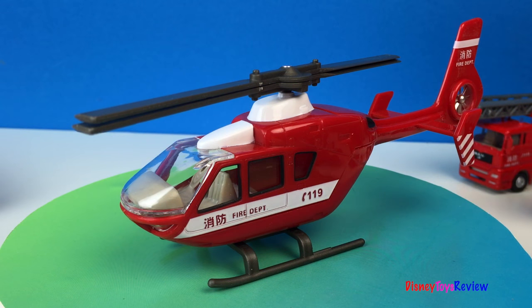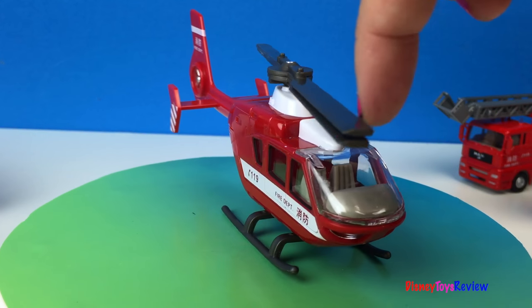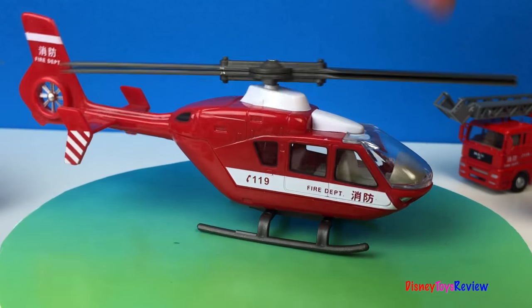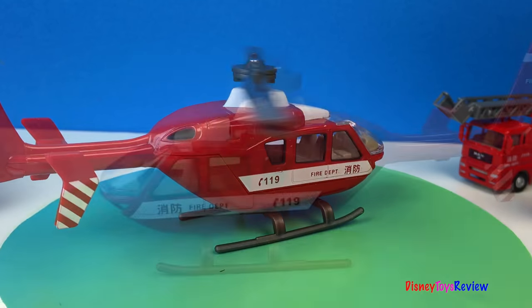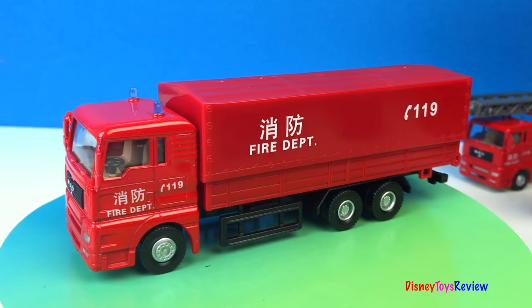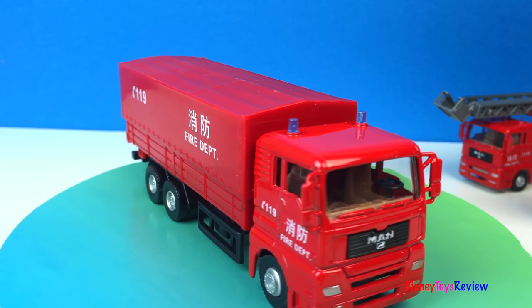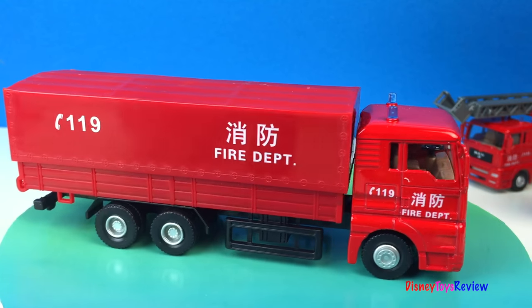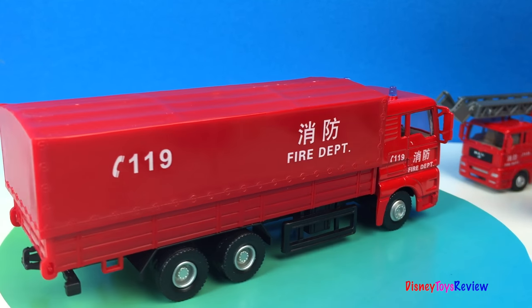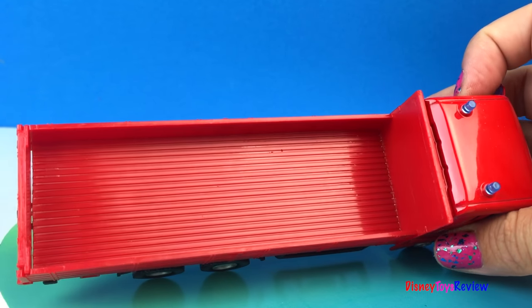Look at this rescue helicopter. This is a really great rescue semi truck — it has a special surprise. We can actually open it and put things inside.